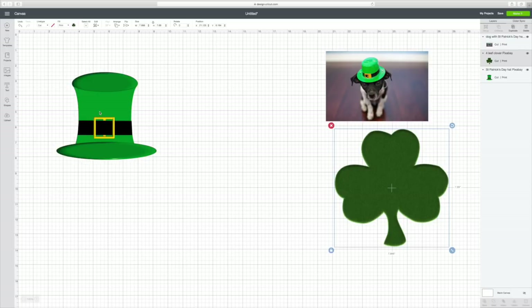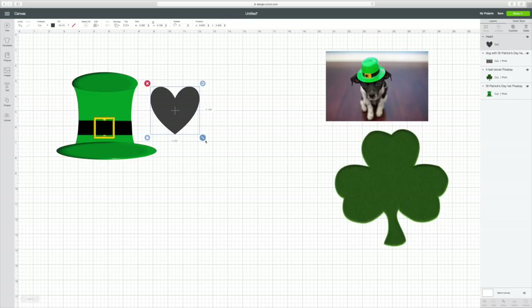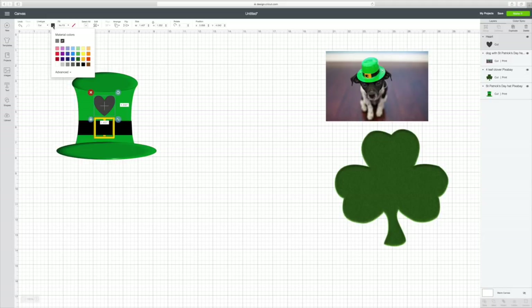I'm going to start with the hat first — okay, so you have it selected. Then I'm going to go over here to Shapes and click on it. Say I wanted to slice a heart out — I'm going to have to make it really small. To use Slice you have to have two items selected. Say I just want to show I love St. Patrick's Day. I've made my heart smaller and put it right in here. You can see this is all a black area — I'm going to go up here to the top where this black square is. This is where you change the color of whatever you've clicked on. I'm going to click on that and make it gold.